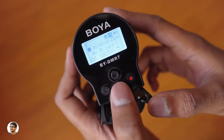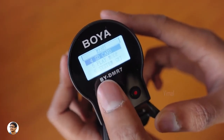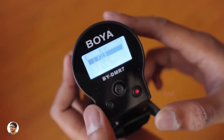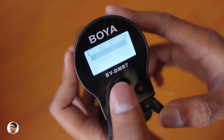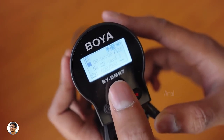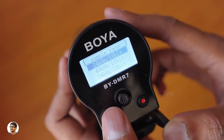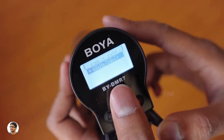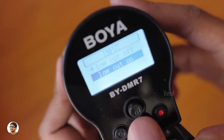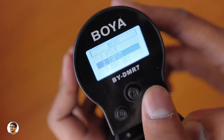You can access the menu by clicking the joystick. In the menu you've got settings like input, recording settings, SD card, play mode, and system settings. In the recording settings you've got a file limit where you can change the time limit from 30 to 60 or even 90 minutes. In the sample rate settings you can choose in which format to save the audio on your micro SD card. The mic also has a low cut filter on/off, which can be very useful.